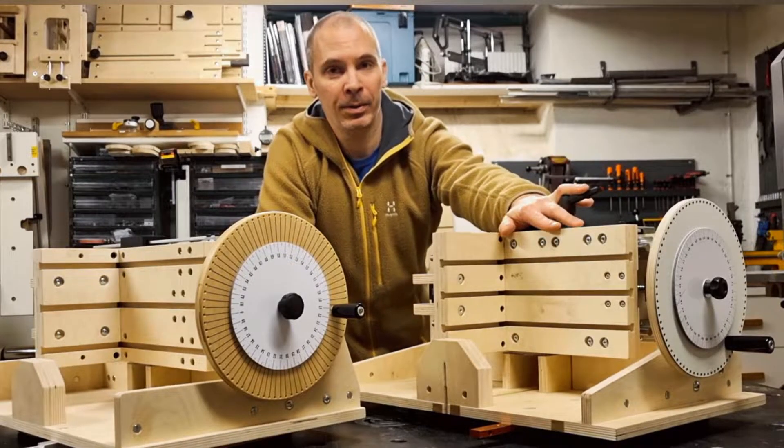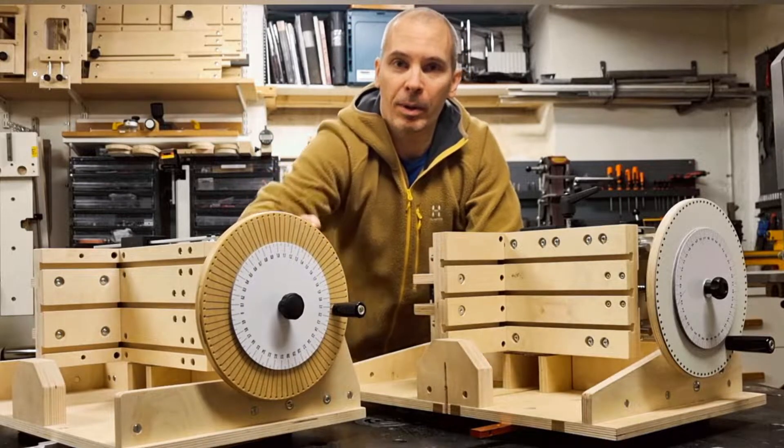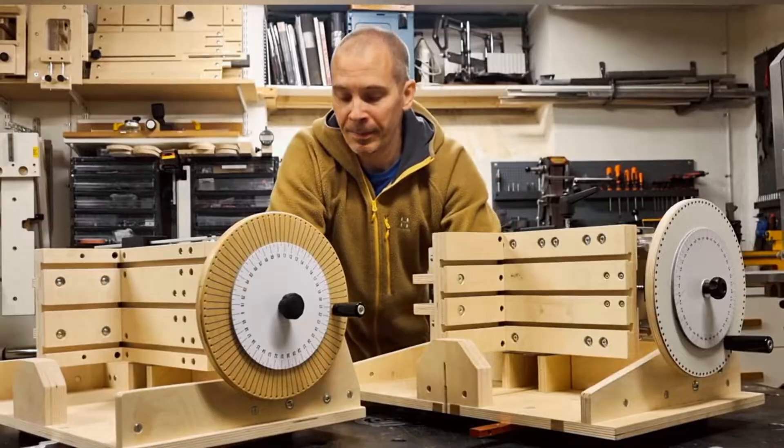This is my own Super Jig, the one I showed you in the presentation for the Jig. This is the Jig that I will be building in this series. In the video description and in the link where you find the plans I will also give you an estimated material cost for this Jig.